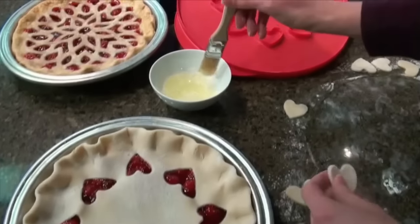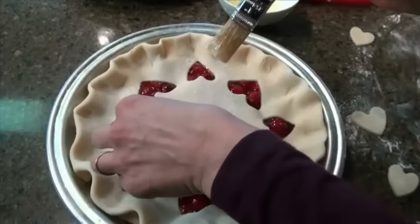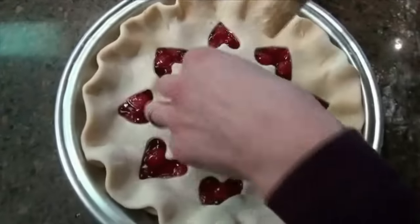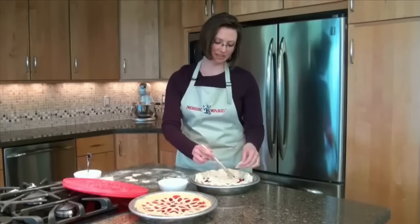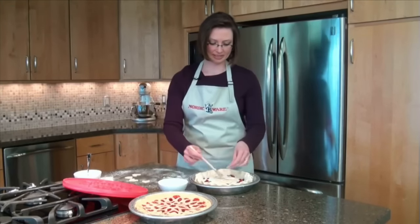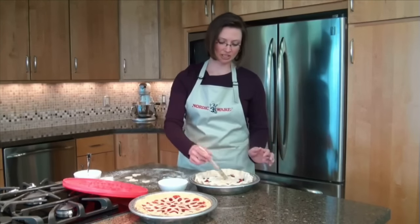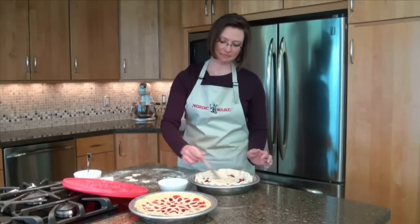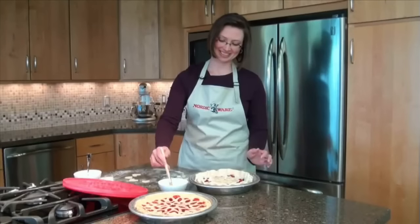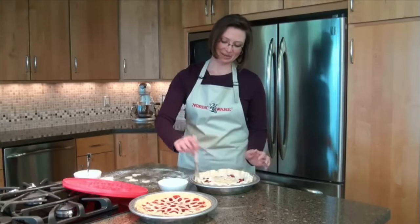We can use a simple egg wash to ensure that our designs will stick to the pie. Just lay them decoratively on top, whatever looks lovely and beautiful to you. Then use the egg wash brush to brush the entire top of the pie for a shiny crust for added pizzazz.